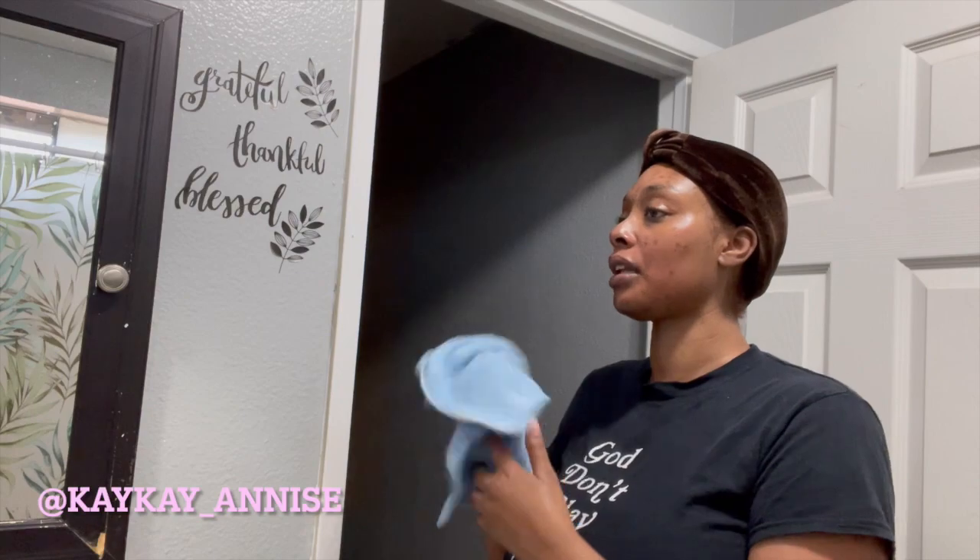My face feels so good. That's it for this little vloggy vlog. I might do a vlog later today about cleaning up and stuff, but as of right now it was just the wash-your-face thing — and I'm out.